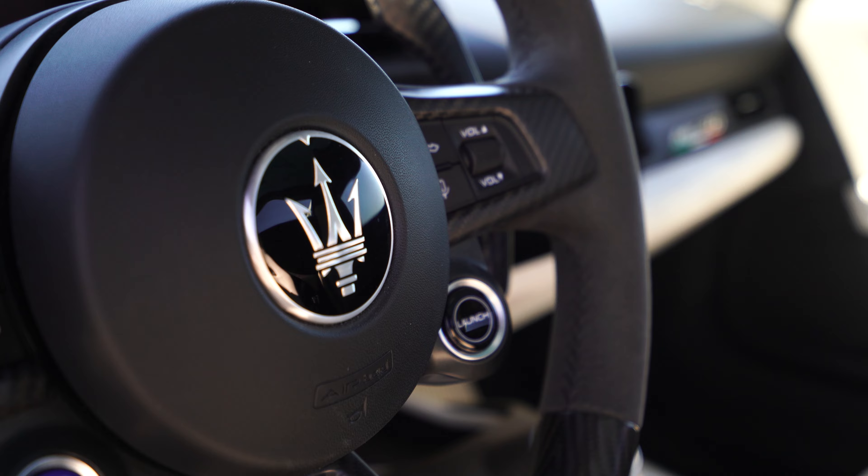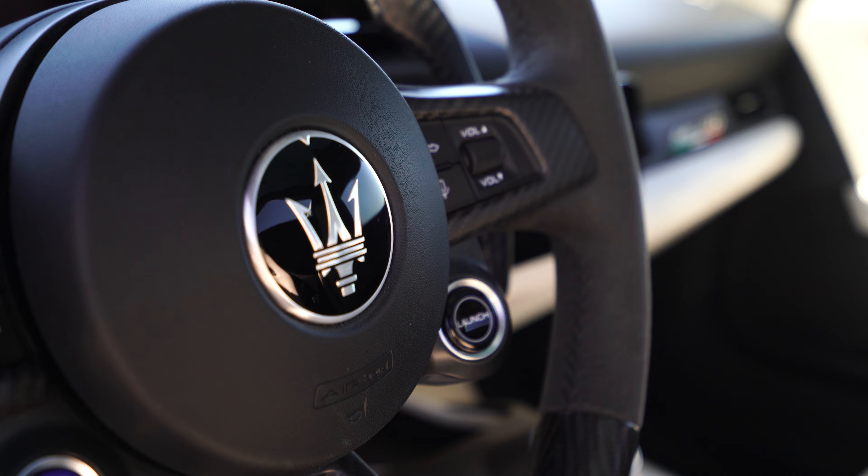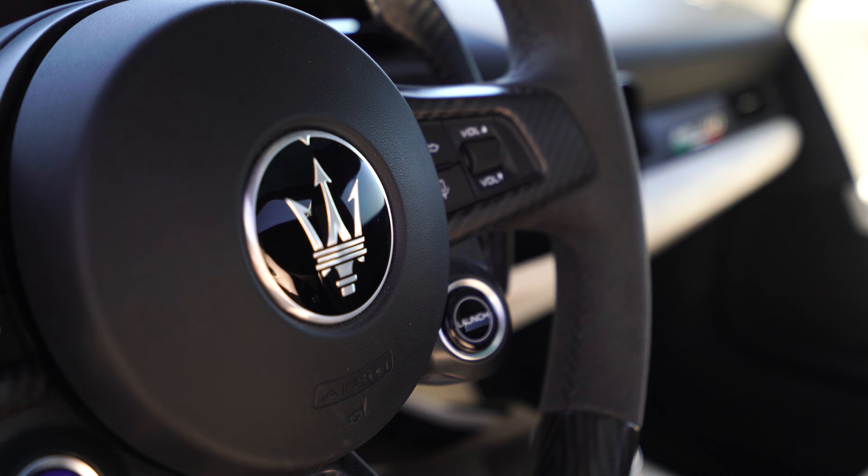Alright you guys, what's going on? We made it to California, we're back. It's been so many years, but right now we can't get distracted — we'll talk about that later. Behind me is the 2023 MC20 Cielo. The MC20 Cielo is a V6 supercar from a manufacturer that has a rich brand history they have to live up to. Is it a truly dialed-in focused driver's car? There are so many questions, but let's go for a drive.